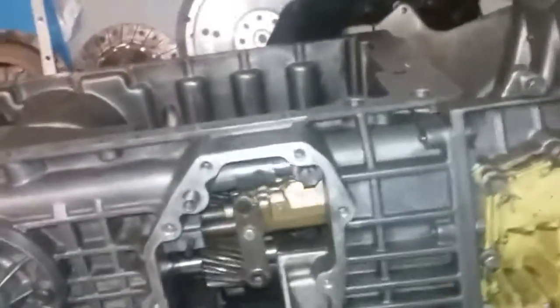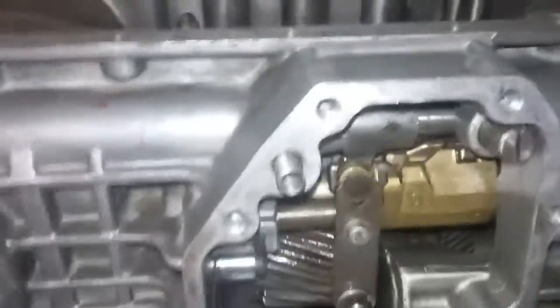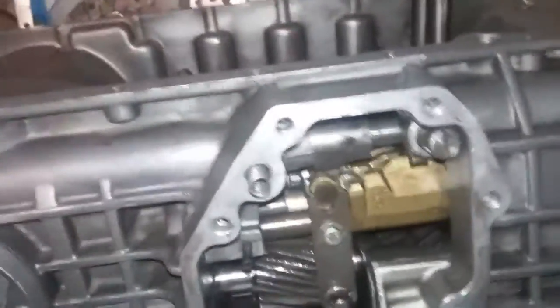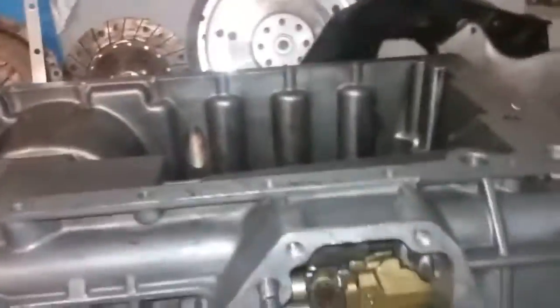Here's the classic Saab transmission gearbox, manual five-speed. It's currently in fifth gear. I've been running through and testing these gears before I put the cover back on with the anaerobic gasket maker.